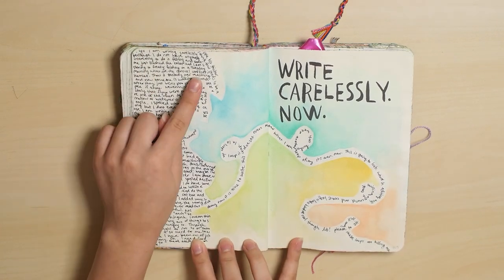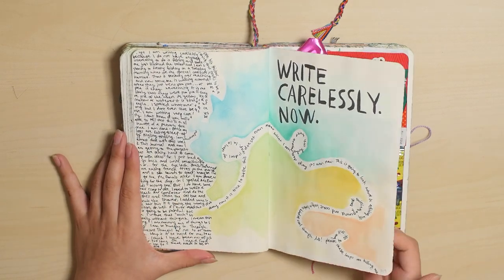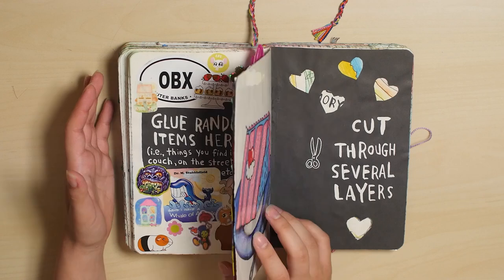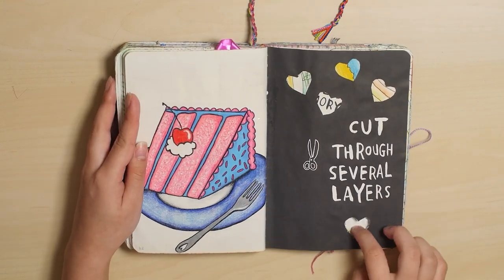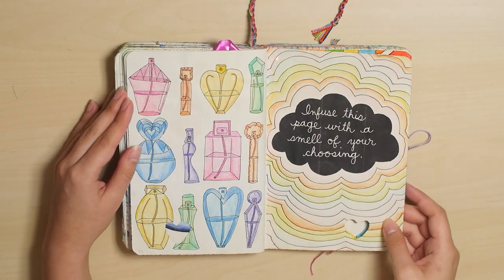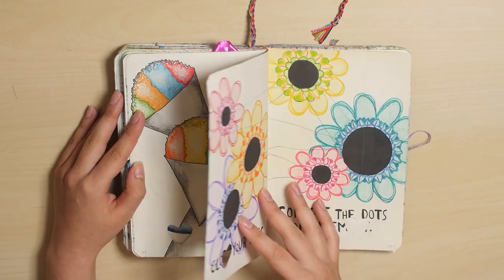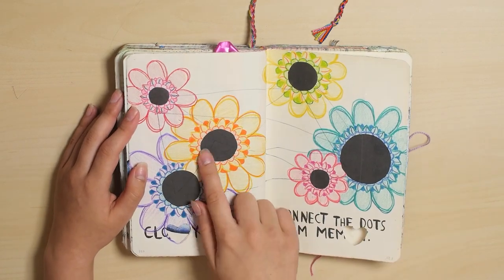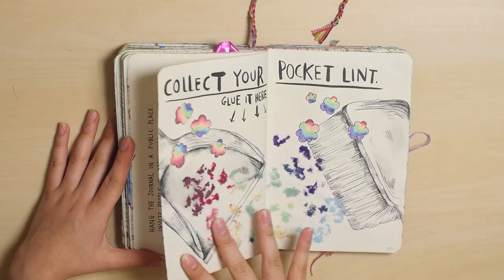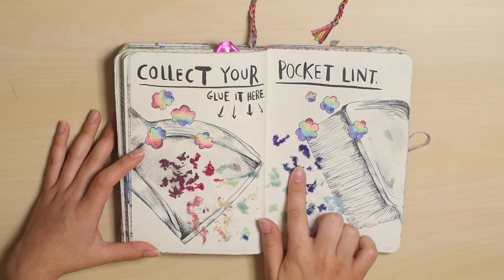Write carelessly — and this is all just stream of consciousness. This is covering personal information so you can't really see what the page looks like, but it's just all random sentimental stuff. Cut through several layers, and I did cake because it has layers. And this doesn't smell like anything anymore. Snow cone — I did this multiple times. Another page that's not done, because it requires other people. Collect your pocket lint, and this is all pocket lint from my hoodies.